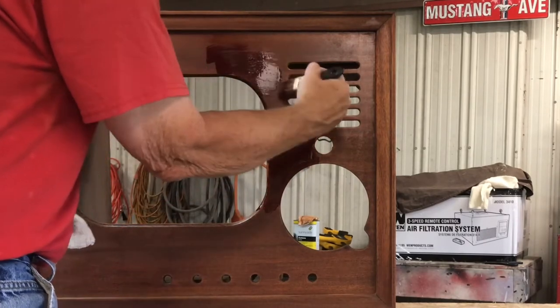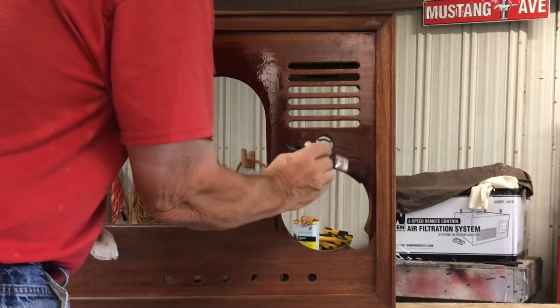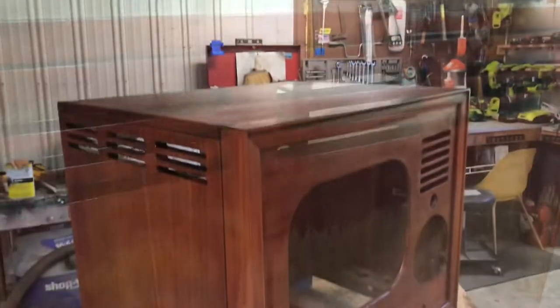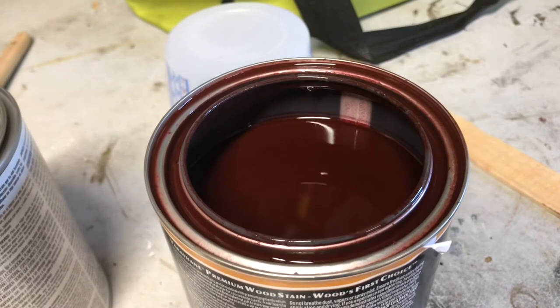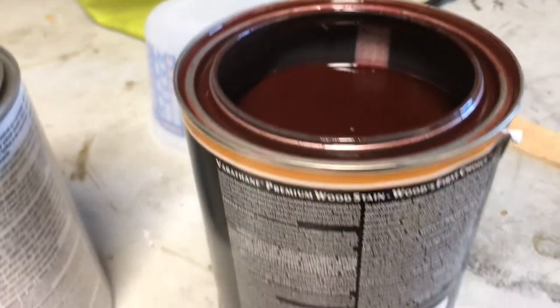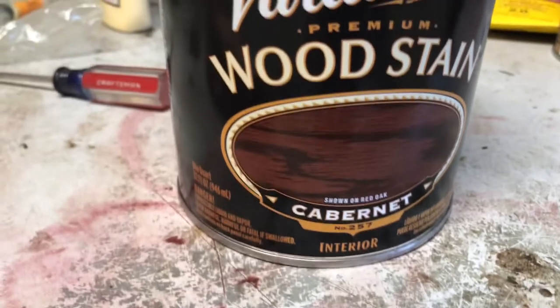I think I'm going to like this color — this brush works well to get into those crevices. All right, that's a coat of stain. I definitely could have gotten by with a pint of stain, but I'll have this for other projects. I used about an inch out of that quart can. The stain I used is called cabernet.